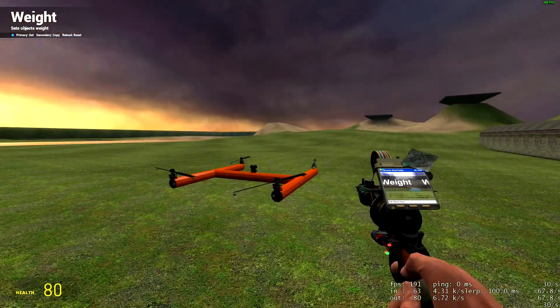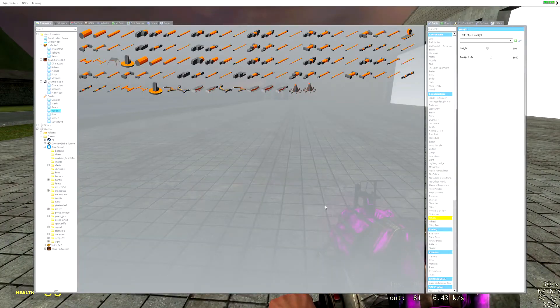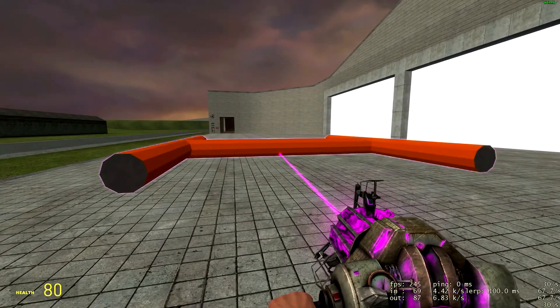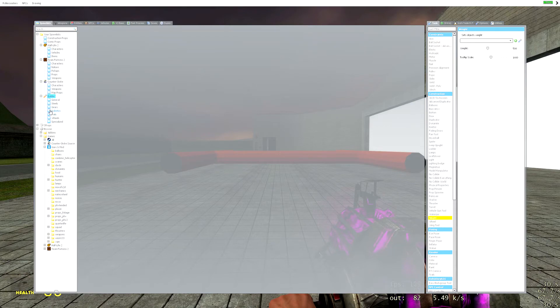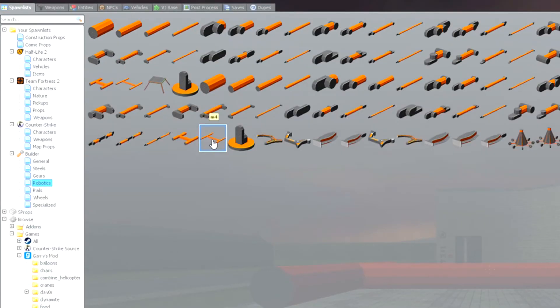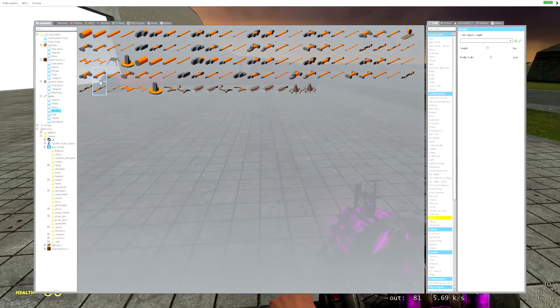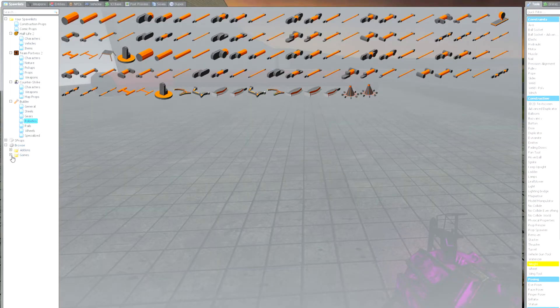Without further ado, I'm going to show you guys how to make one from scratch. Bear with me because I've only made this thing once and kind of just came up with this design recently, so we'll see if I can replicate it. The first thing you're going to need is in the PHX Builder pack — it's the M4 robotics part. This is going to be the main chassis for our drone. The second one is kind of hidden; you're going to go to this little browse thing, then to Games, then Garry's Mod.